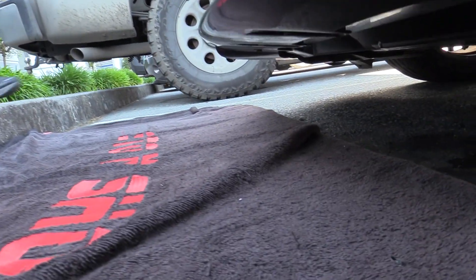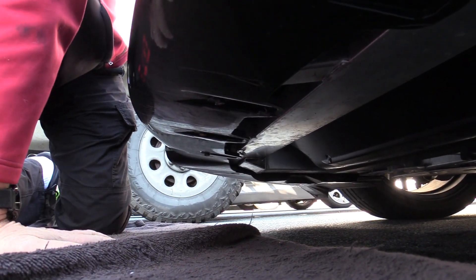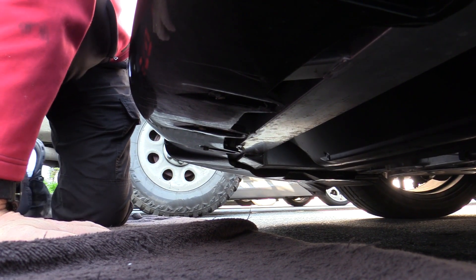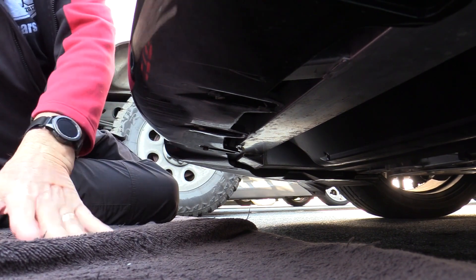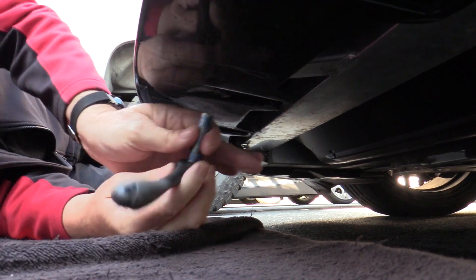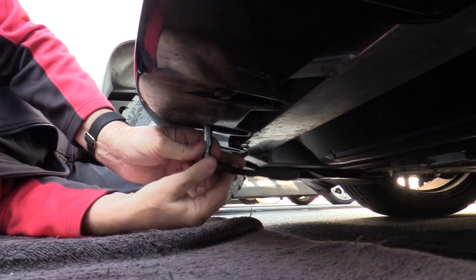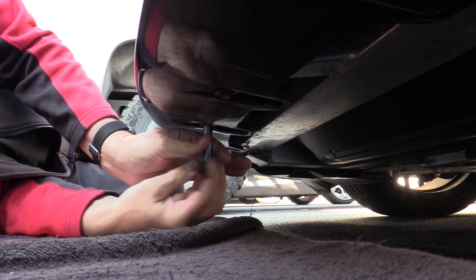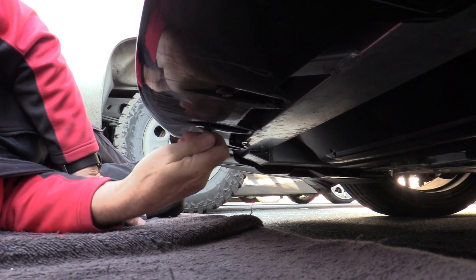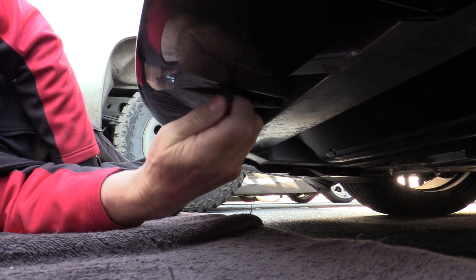I'll turn it over to Mike. Thanks Steve. This is going to be using two factory screws — they're a 6mm bolt with a 10mm head, but we will be using new fasteners; we will not be reusing these. You have one here and one here. We're going to take these out. It's a pretty straightforward installation: two bolts out, then two bolts in. But again, it won't be these.